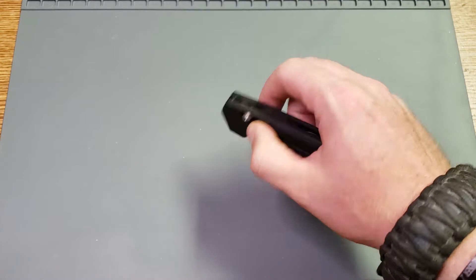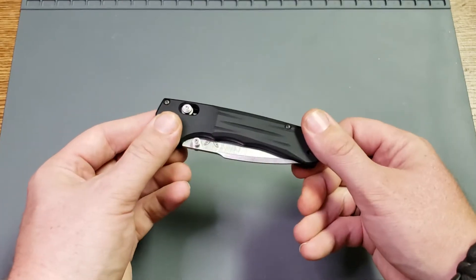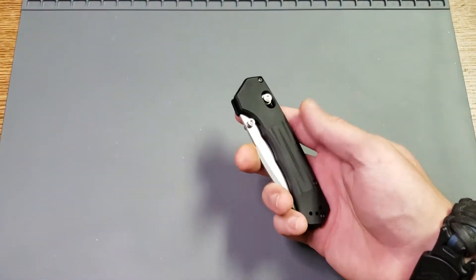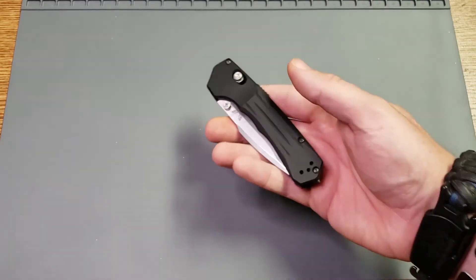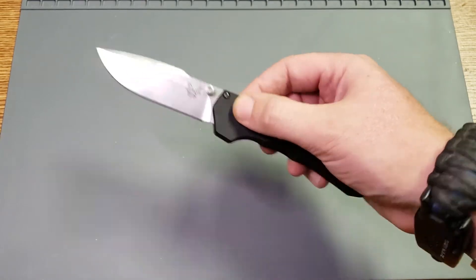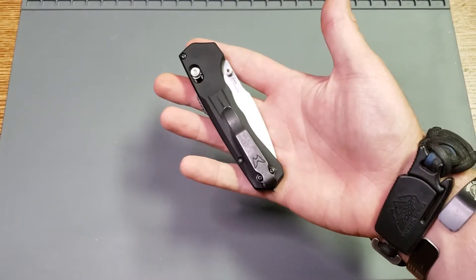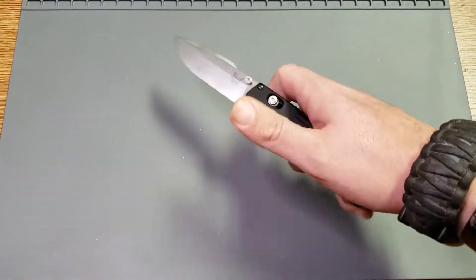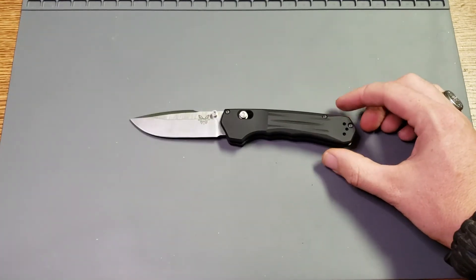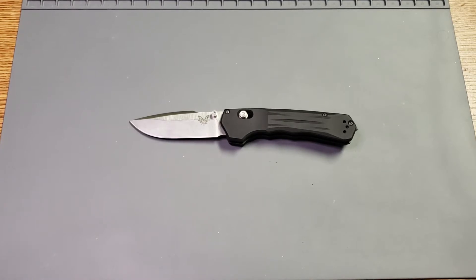I'll use that to transition into my review. This is a heavy knife. I don't usually mention weight in my reviews, but some people that's a big deal. When I notice that it's heavy — and not that I hate it because it's heavy — this is probably easily one of my favorite Benchmades that I own now. I really, really love this knife. But when I notice and go, 'that's heavy for a knife that size,' I feel like it's something I should mention, because there are people that use a weight-to-blade-length ratio and this one might fall outside those parameters for some people.